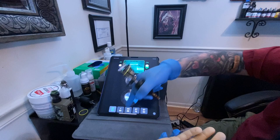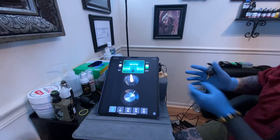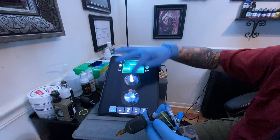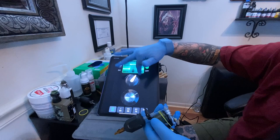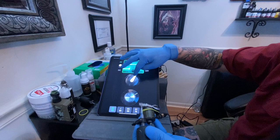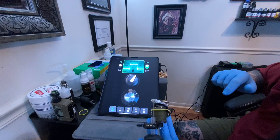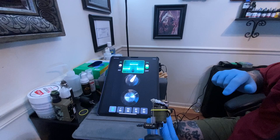Throughout all these different frequency readings — for example this one just went back to where it was preset — what I can do is readjust it to the speed I want and readjust it to the power I want. This 'volume' control is actually more or less adjusting the hit and the power. Once you're at a place where you feel comfortable tattooing, you can hold down and save it, and it'll be saved whenever you head back over to that frequency.